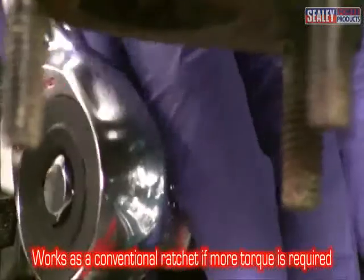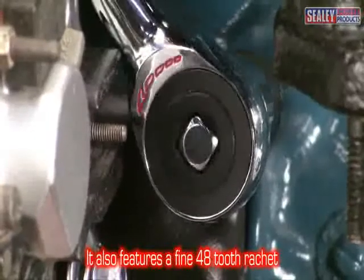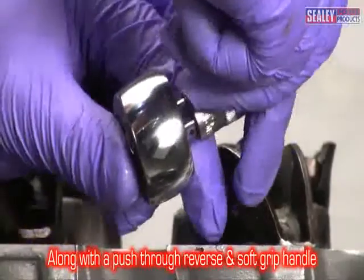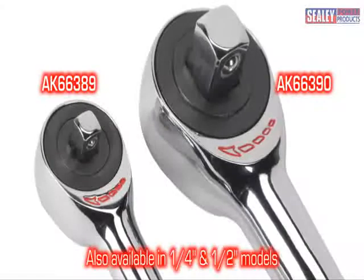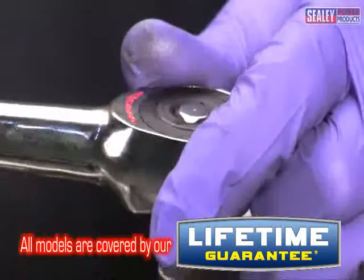And if you need extra torque, just use it like a conventional ratchet. It features a fine 48-tooth ratchet with push-through reverse and a soft-grip handle for added comfort and control. We also produce quarter and half-inch drive models, and all of these are covered by our lifetime guarantee.